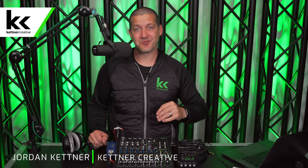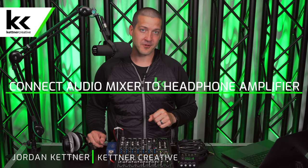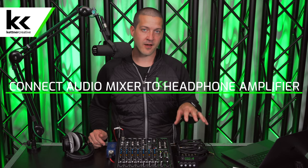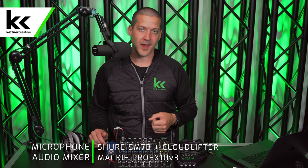In this video, we're going to show you four different ways to connect your audio mixer to a headphone amplifier or splitter. Everything that you see in this video will work even if your headphone amp is not a splitter. If it's a single channel headphone amp, the same techniques, cables, and everything that you see in this video will work for you as well.